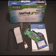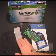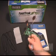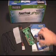Today I'm looking at the Promise Fast Track S150 TX2 Plus and TX4 Serial ATA Controllers. What is included in the TX2 Plus package are two Serial ATA cables, one 40-pin parallel cable, one Y power splitter cable, the controller, some software drivers, and the manual.